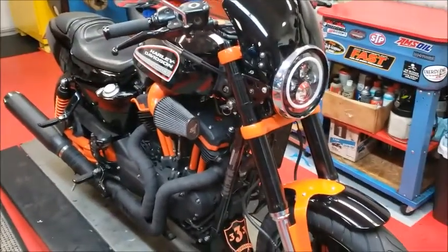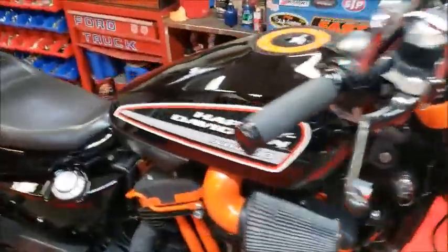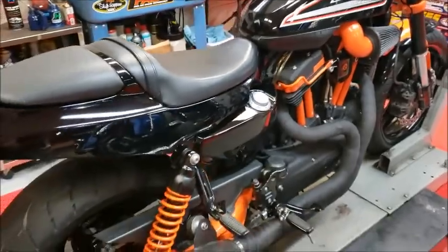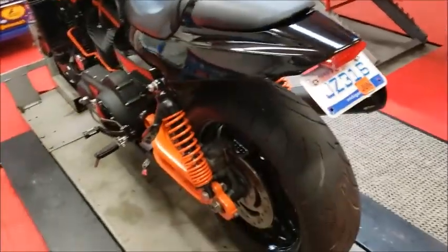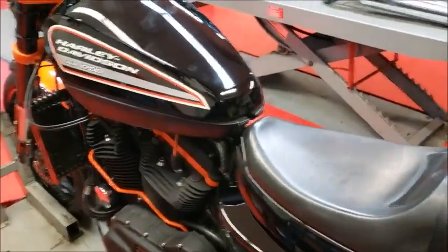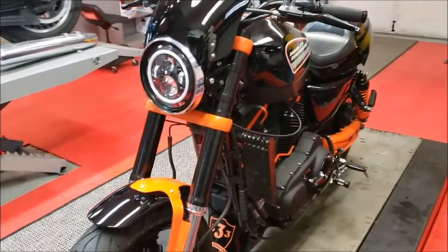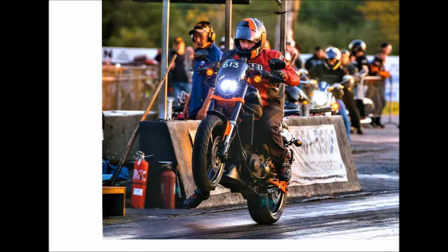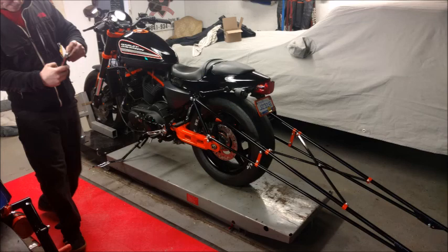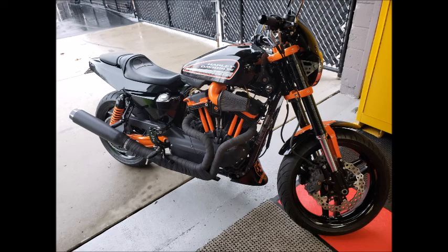This is what the XR1200 — world's fastest XR1200 — looks like when it's all done. Boost beware. I think she came out really nice. We're going to get it over to the dyno and start doing some tuning on it shortly. We still have some more heat cycles to go through and then it should be all done. It should be fun — XR1200. We'll see you next time, thank you.